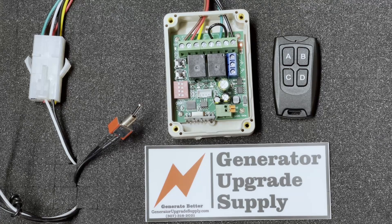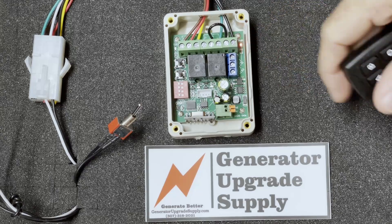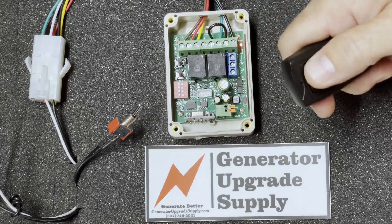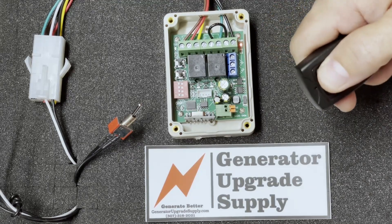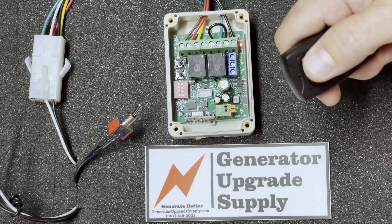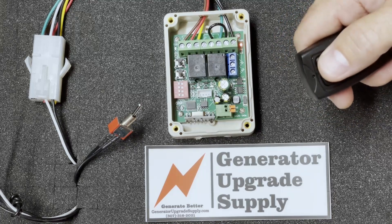Hey everybody, it's Kenny with Generator Upgrade Supply. Today we're going to show you how to reprogram the remote start and stop module so that the B button that stops the generator stays active for about 11 seconds instead of being momentary. You have to hold the B button down until the generator stops — sometimes at long ranges it can lose its signal due to the generator's electrical interference and it'll try to rev the generator back up again.